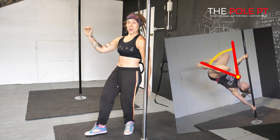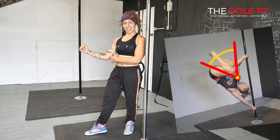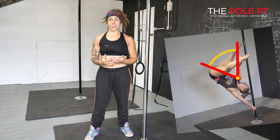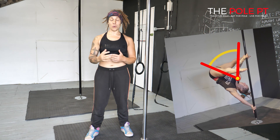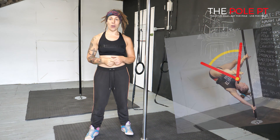As you come up into your Ayesha, the arm ends slightly in front of the body and still at that 90 degree angle. These three exercises are going to focus on building strength, confidence, and body awareness in the positions that your top arm goes through for the cup grip handspring, to build a really solid foundation for when you start to train it on the pole.